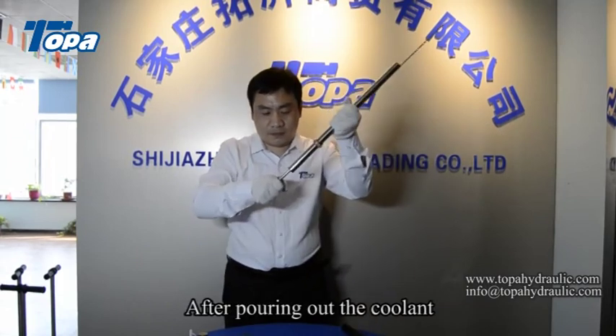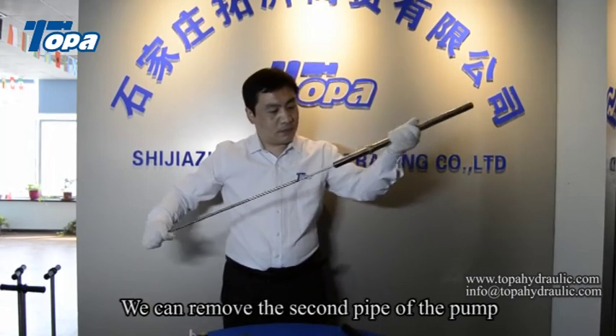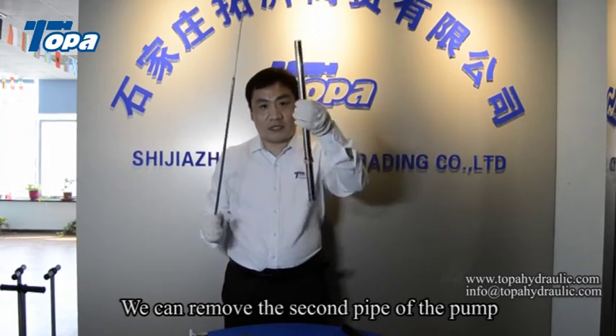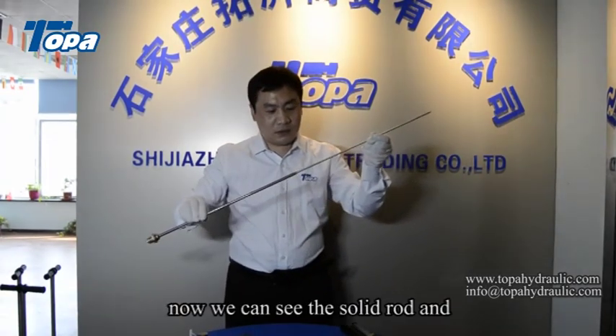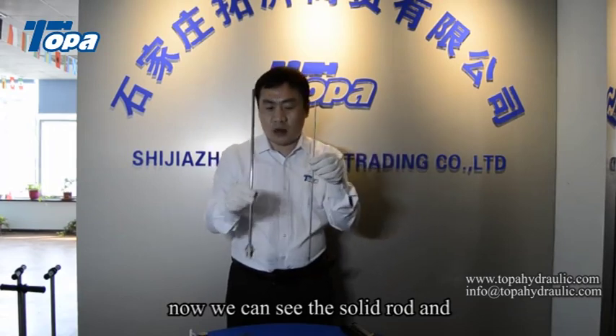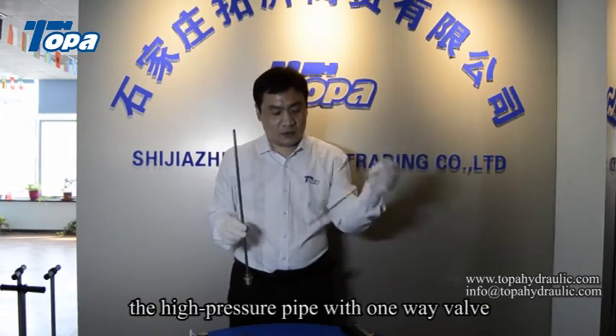After pouring out the coolant, we can remove the second pipe of the pump. Now we can see the solid rod and the high-pressure pipe with the one-way valve.